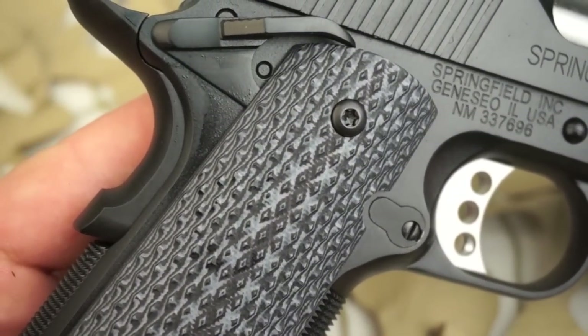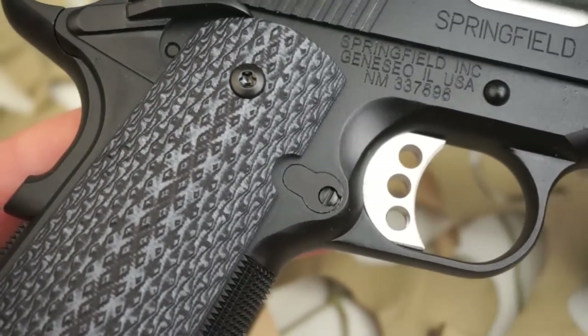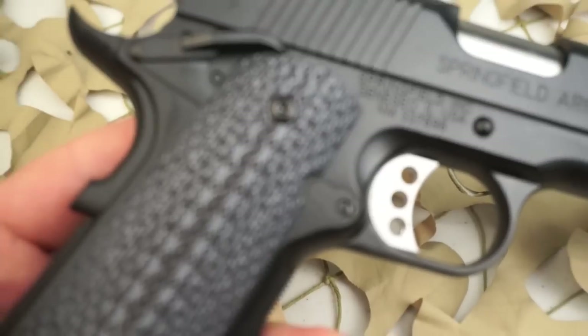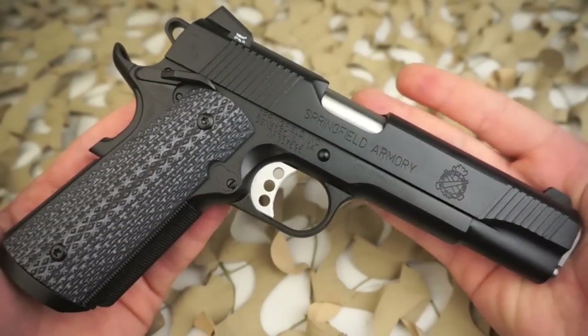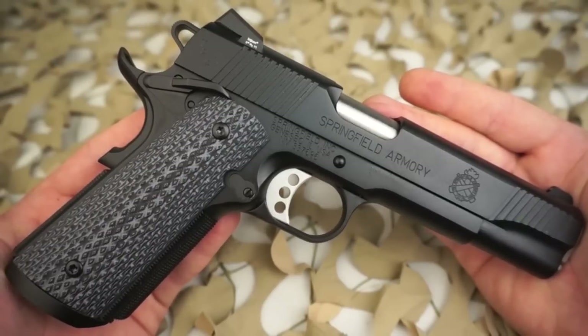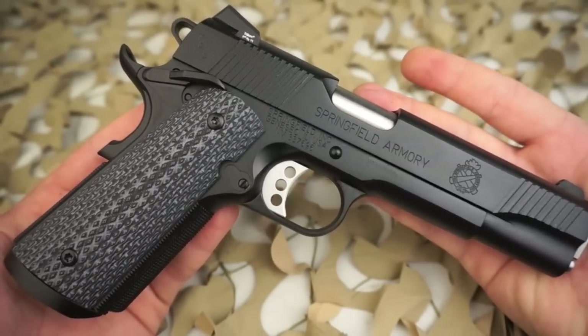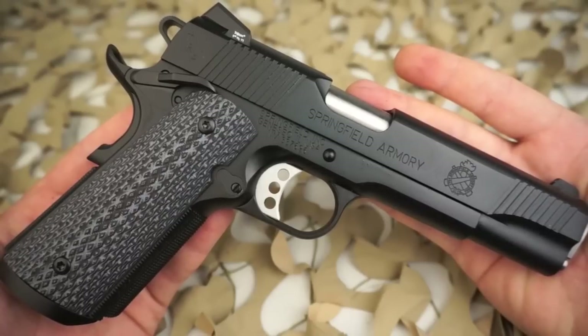First of all, the FBI guns received a specialized non-reflective black T finish, while the TRP is only offered in either stainless steel or Armory Coat, which is what you see here. The TRP gets a three-hole cross-tilt drill trigger versus the Professional's solid trigger. The grips on the two differ as well.